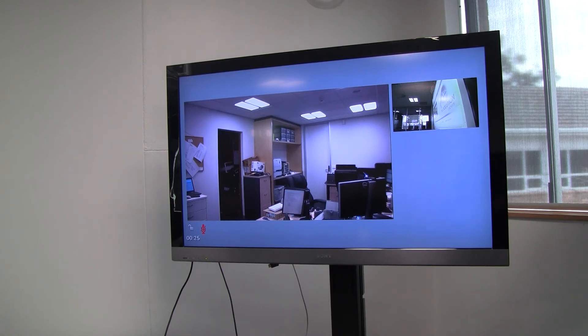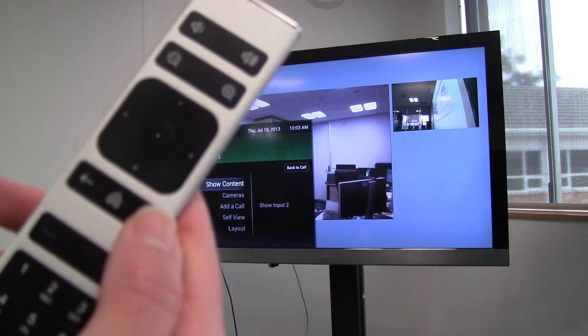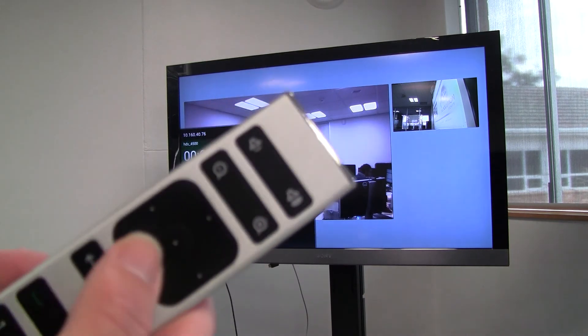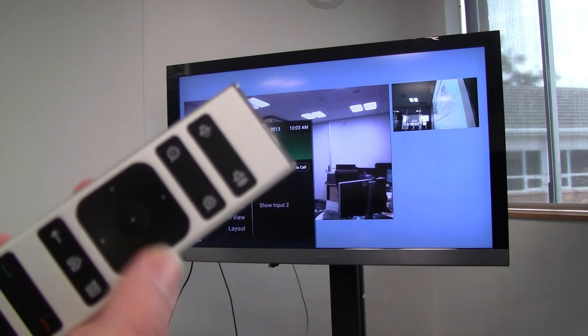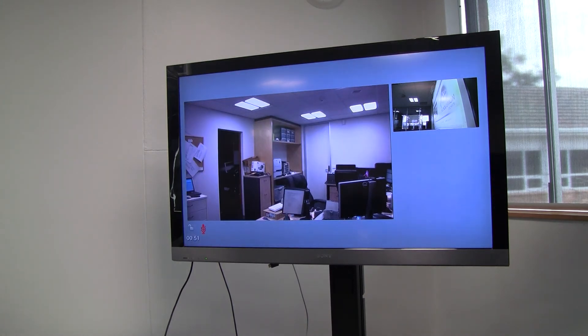As I have mentioned in previous parts, the content sharing is actually quite easy via the remote control buttons. By pushing the menu button on the control, the first option available is 'show content.' You can just select it by pushing the center button to show content to the far side.